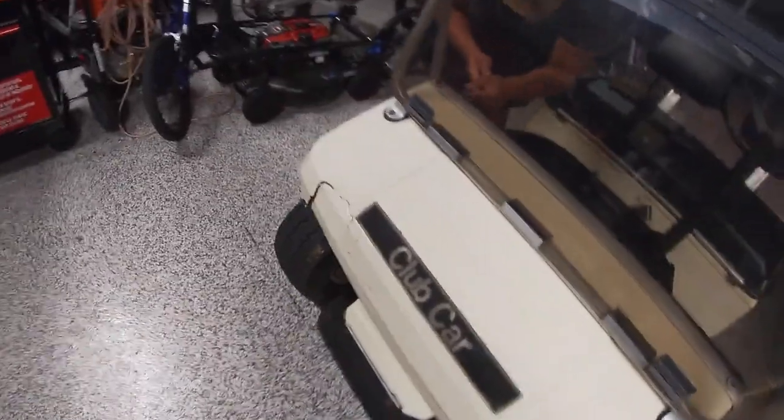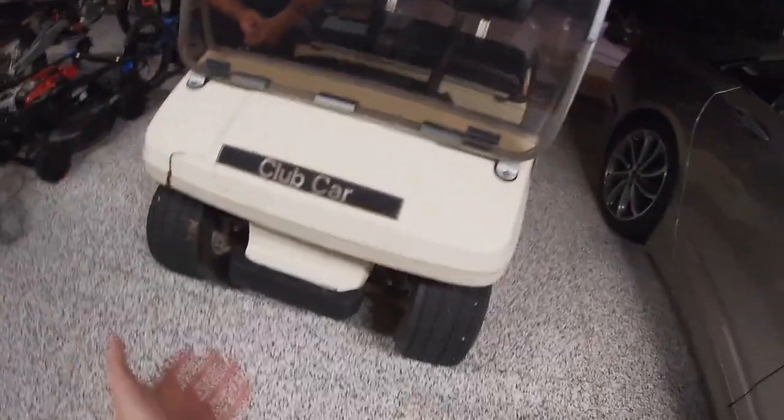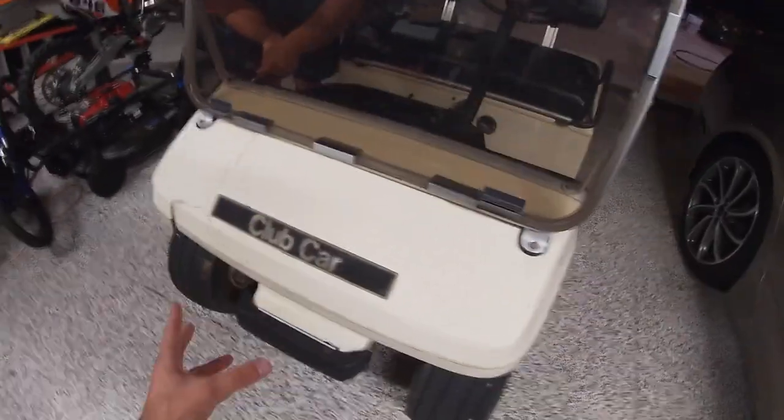We don't have the biggest time frame in the world, so if we can get the bondo and stuff done as soon as possible — because that needs time to dry and we've got to sand it — that's kind of a long process. I'm gonna work on taking the top off. Looks like the previous owner tried to paint this, but that's not a big deal since we're gonna prime and paint over it anyways.